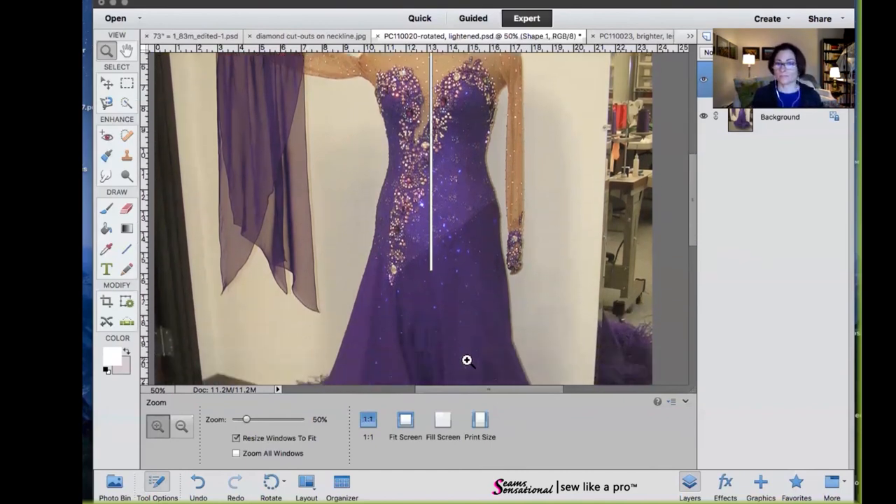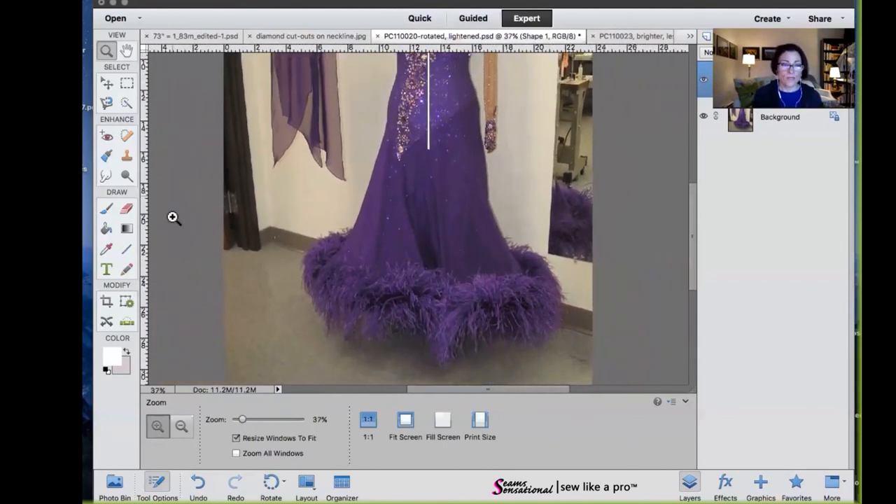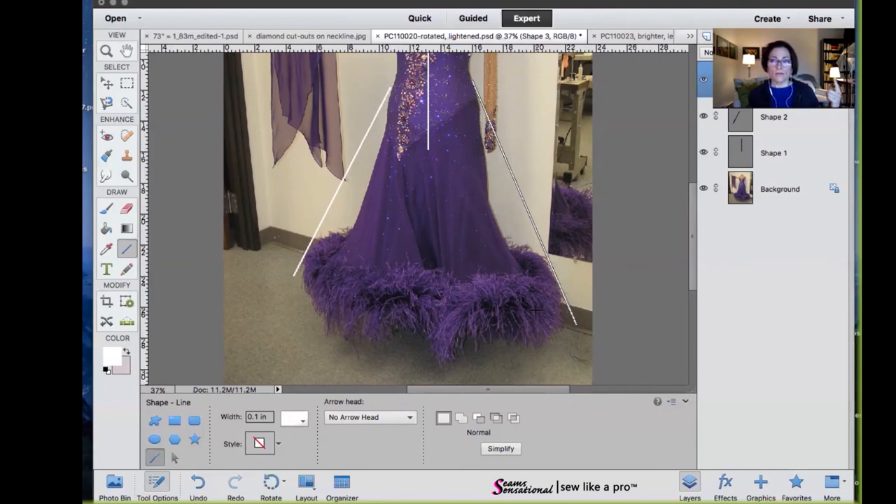This is a three-layer skirt and it is fluted, meaning it is tapered down. As opposed to an A-line — which would have a lot more fabric through the hips — this is nice and sleek over the hips and then the volume flies out at the bottom. It has a single row of either four- or six-ply ostrich boas on the bottom; I would have to check that.